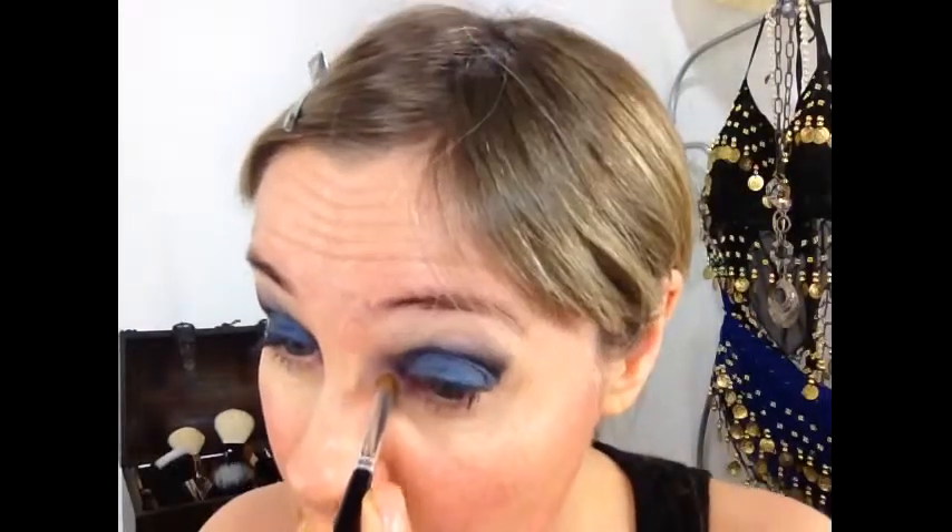I already applied an eyelid primer and also this Smashbox cream eyeshadow in a dark blue color — they have only one dark blue. Now I'm applying just for the inner corner this Lynn from Dior cream-to-powder eyeshadow with a small brush. It's an intense look today. I'm using the cream eyeshadow just as a base — most of the time I use those as a base actually.